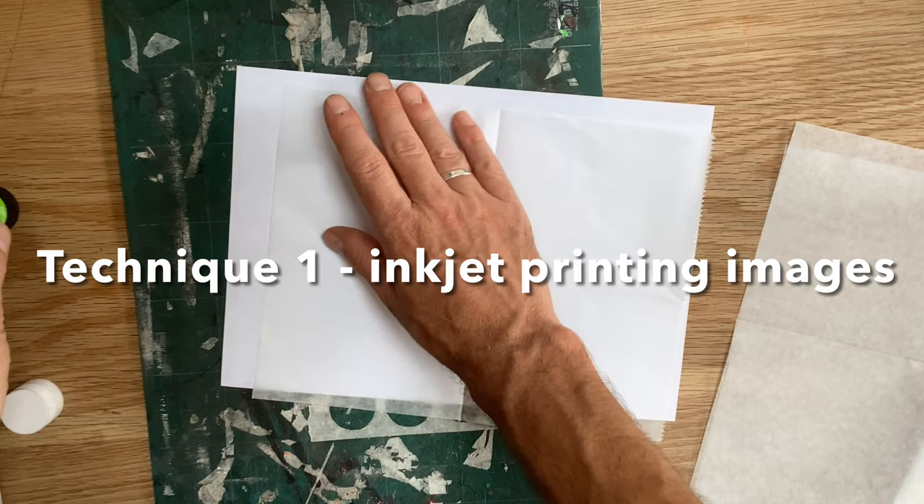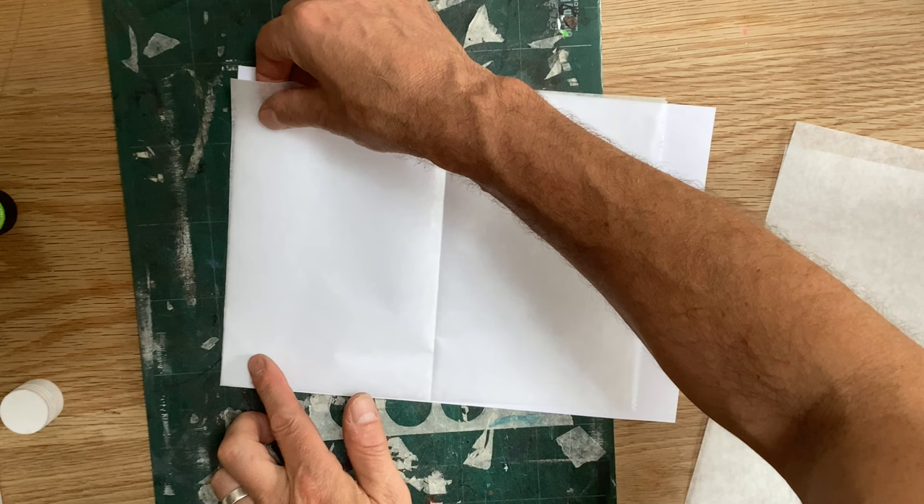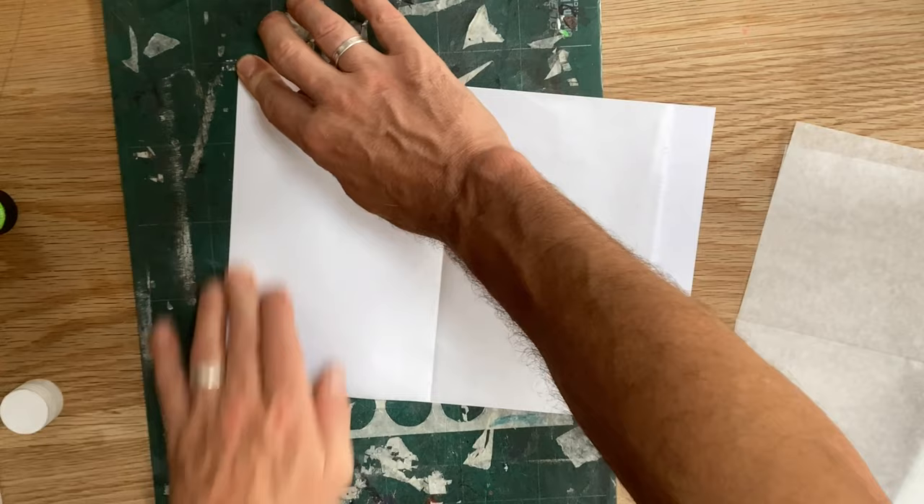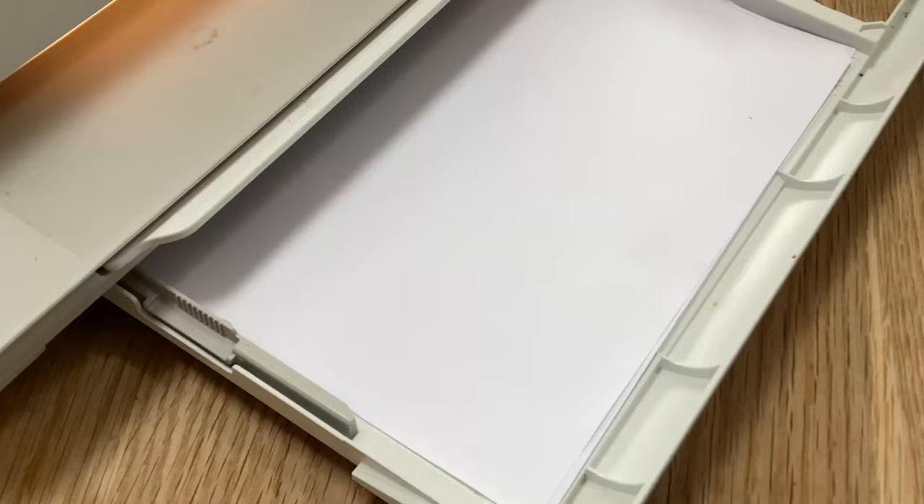Here I am getting some sheets of deli paper ready for my inkjet printer. You can see I've cut them as near as possible and attached a narrow edge with a little bit of glue stick. This makes them more robust and far less likely to jam up. Your leading edge needs to be the glued one, otherwise you'll have some problems.